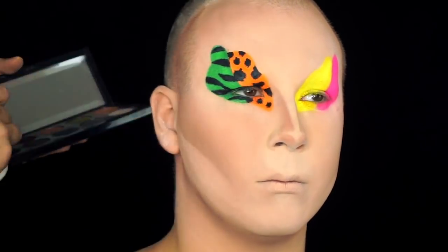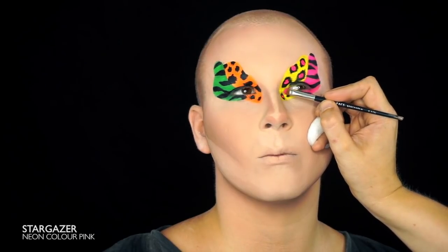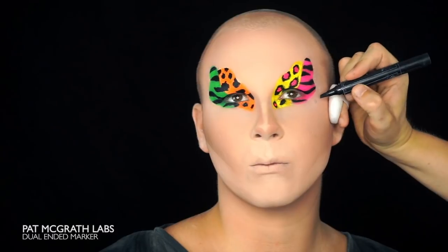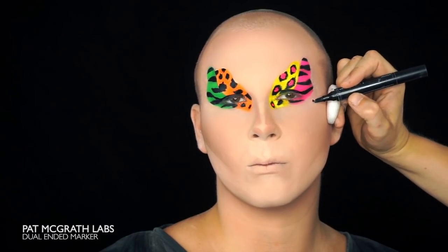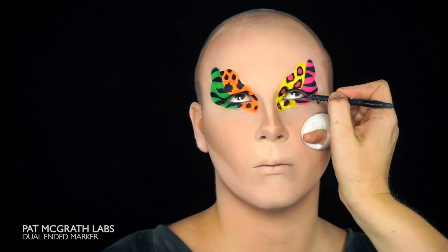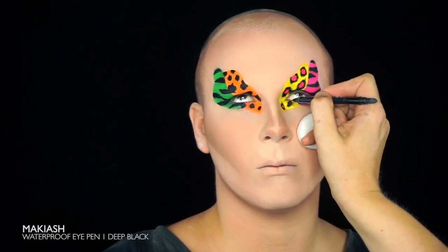I found some cool pink neon color from Stargazer that I will use to fill in the cheetah spots. Go in for the details with the black. Paint any moles with a dual ended marker from Pat McGrath Labs and paint the waterline in the eye with Makiash Black Eyepen.